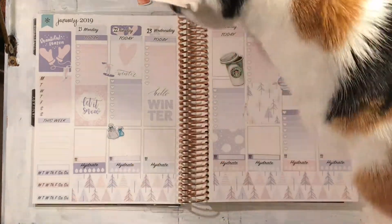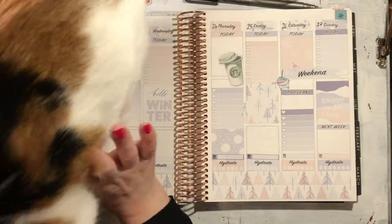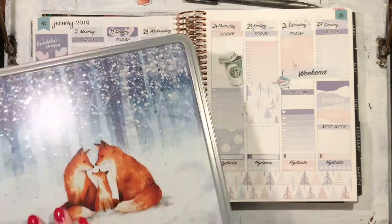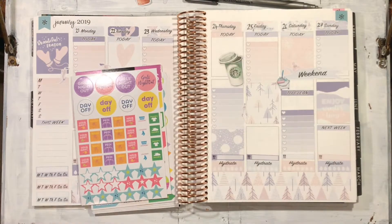They kind of fit the wintry theme, and then of course I have to fit in my nice coffee sticker from Matreska Crafts because I feel like my spread wouldn't be my spread without one — I've been putting it in every week, so I'd better get some more before I run out. And here I am with my little older biscuit tin from a couple of winters ago that I now use to keep all my stickers and various bits and pieces in, just going through for some functional stickers.